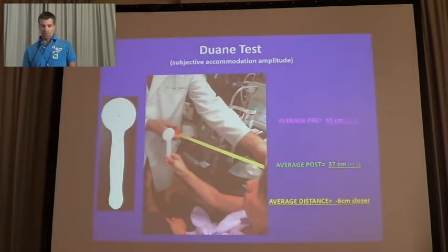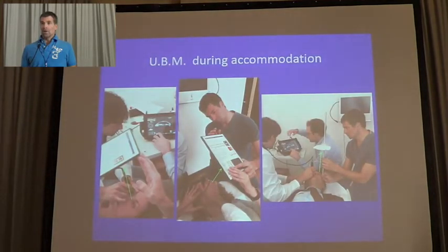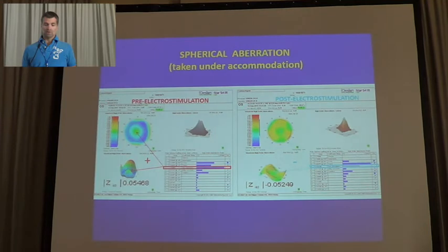The near point test was better by about 6 cm of approximation of the nearest point. We also studied accommodation objectively with accommodative tests and found good results but not very good reproducibility. With UBM we looked at what really happened after a cycle of treatment and found an increasing of the lens thickness during maximum accommodation, a decreasing of the length of the anterior area, and a decreasing of the curvature of the anterior and posterior surfaces, especially the anterior radius which decreased by an average of minus 0.20 mm, while the lens thickness increased by about 0.1 mm.